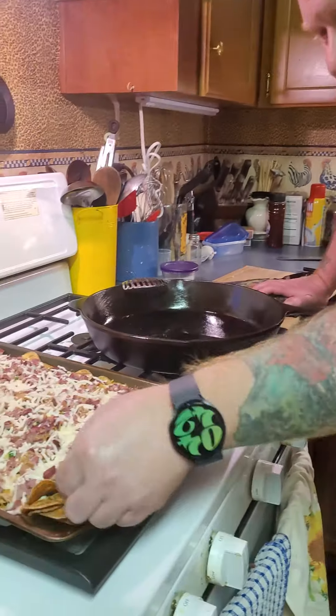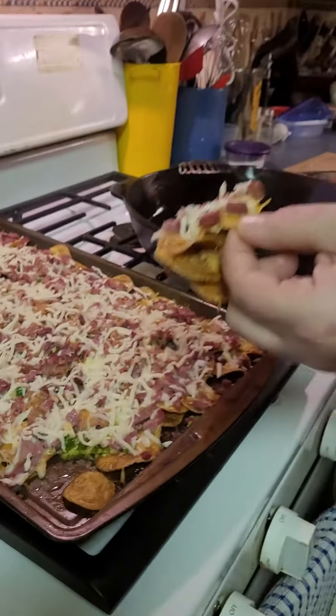The key with the potatoes is once you're done cutting them, you soak them in water and pat them dry — you want to get that starch out. That way they taste better, a little more crispy and not soggy. So I soaked the potatoes, dried the potatoes, then fried them, and then put them on the cookie sheet. Extra steps, but they taste better. Let's find out!